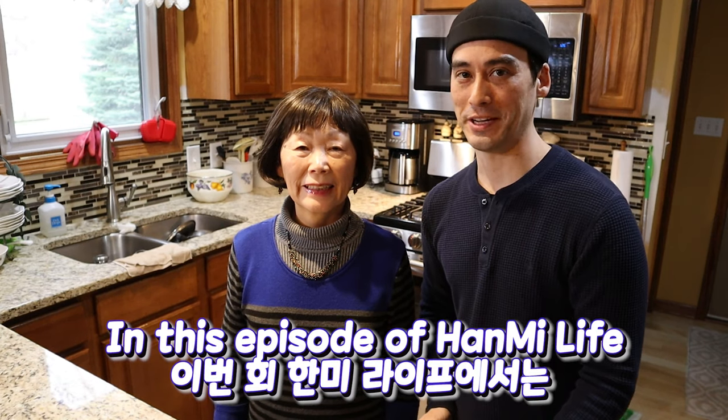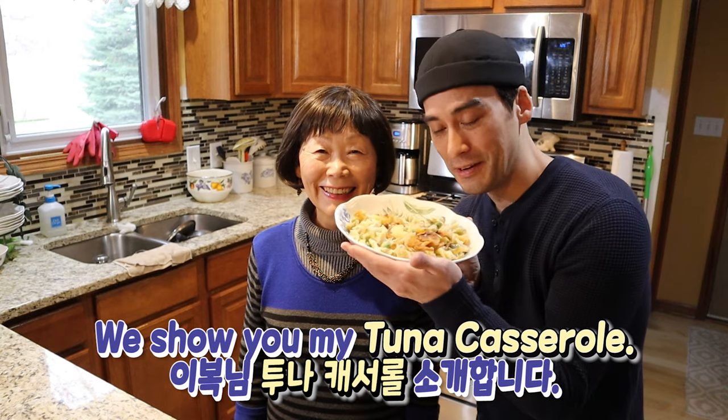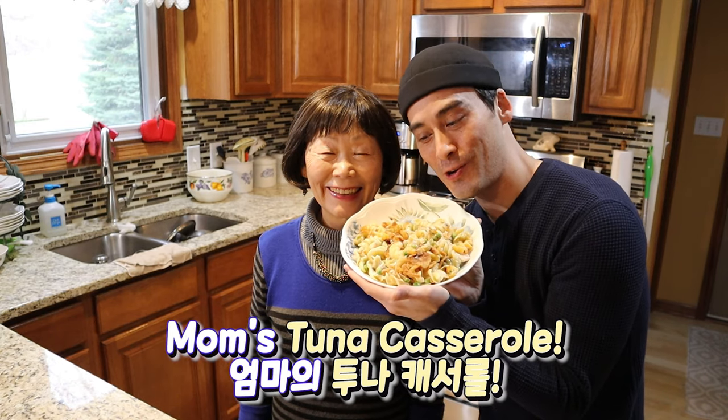In this episode of Hanmi Life, I introduce Yvok-nim's tuna casserole. Mom's tuna casserole!